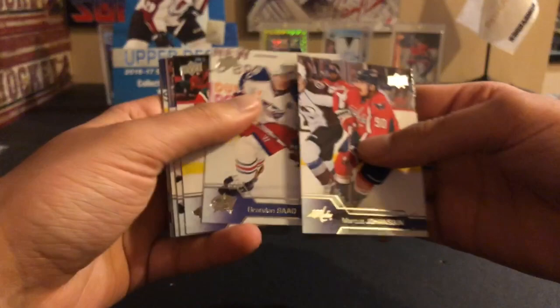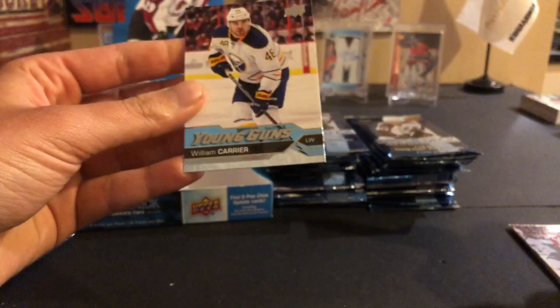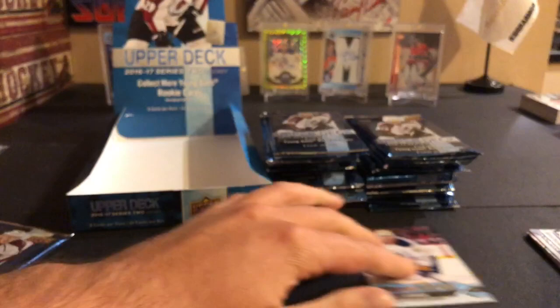I think we have a young gun right off the bat and it looked like from the back it was a checklist of some sort. Marcus Johansen, Brandon Saad, Eric Staal, Tom Wilson, Alex Killorn, Nikolai Ehlers - here's a checklist, so that's the checklist I saw. And our first young gun: Will Carrier. Not the greatest young gun to start, but there's our first one.